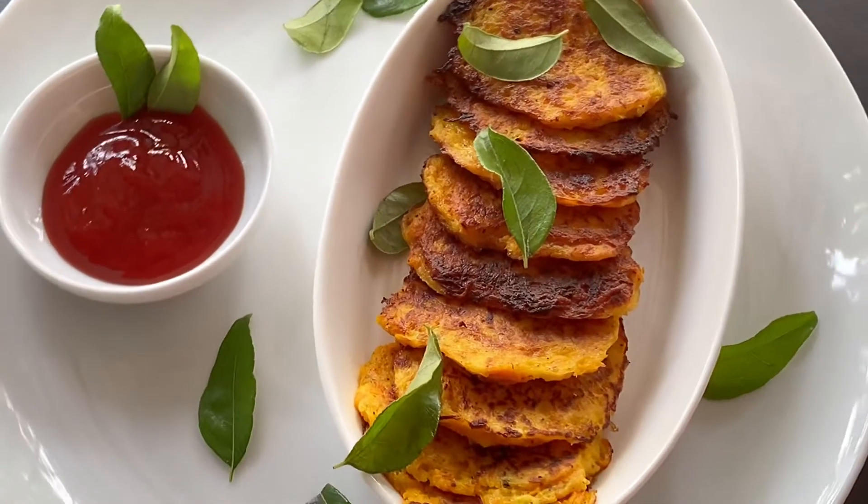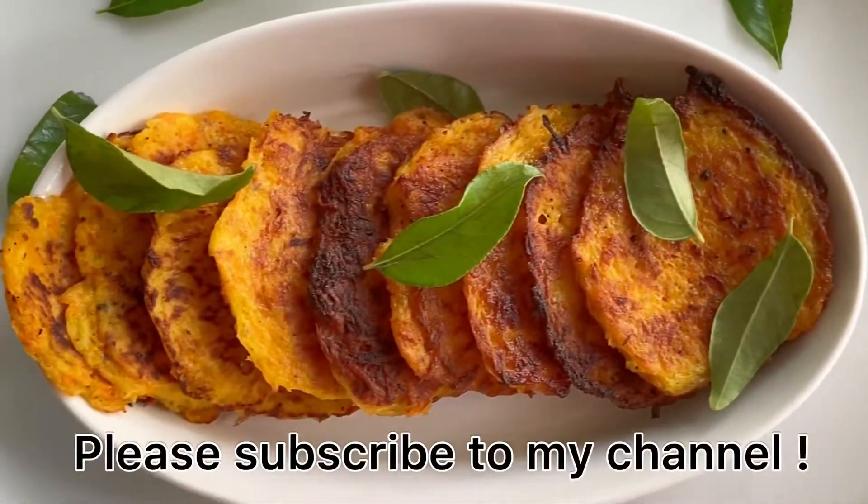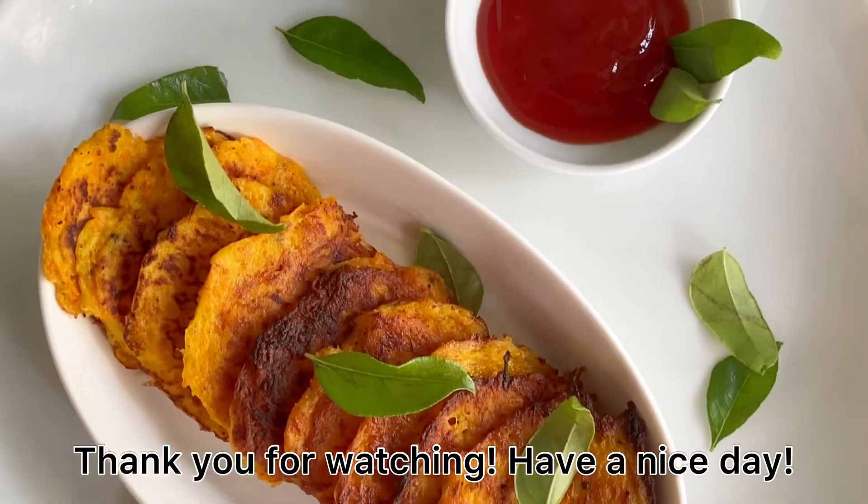If you like this video, subscribe to our channel. Thank you very much for watching.